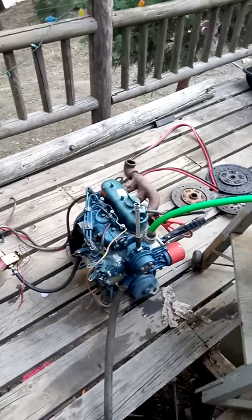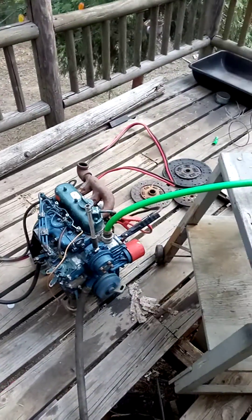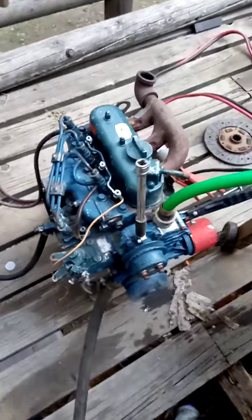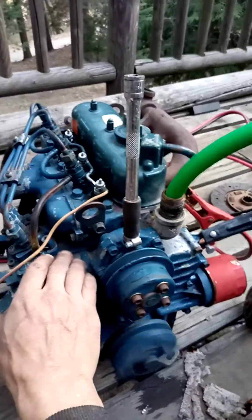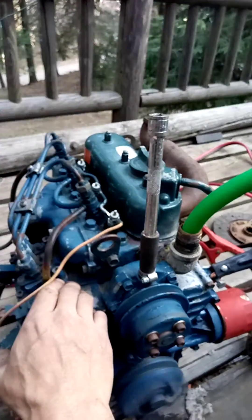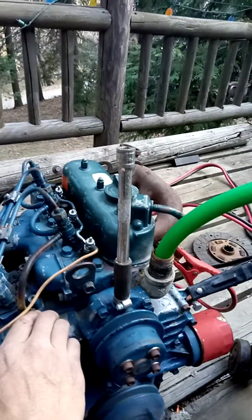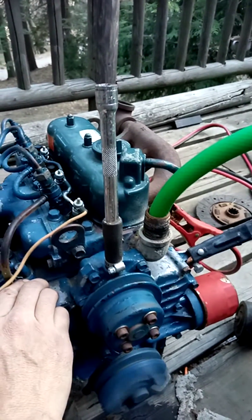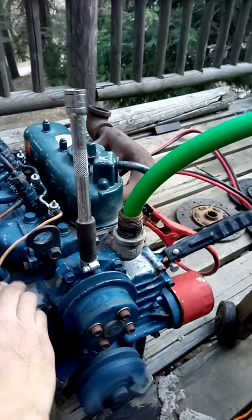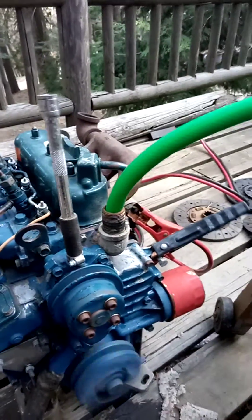Okay, this time we actually have it running on the biodiesel. Doesn't sound all that bad to me. I got water in it this time, so we can let it run. Might need a little bit of a tune-up, but it's the first time I've actually ran it.